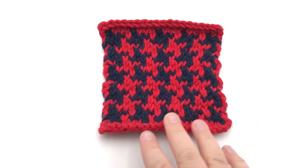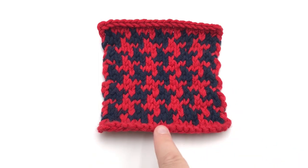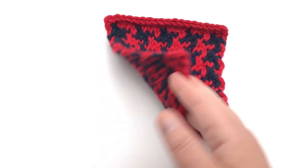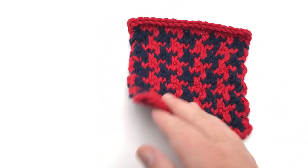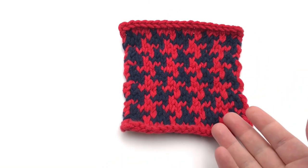The Fair Isle design is a two-color or more stitch repeat where you make a pattern on the front in stockinette and you hold the yarn in the back, stringing it along until you need the next color. You don't cut your yarn, you just hold it.